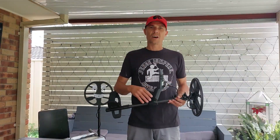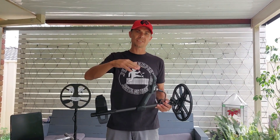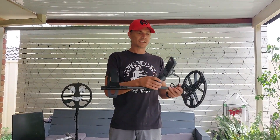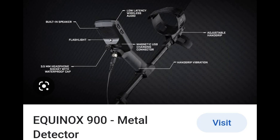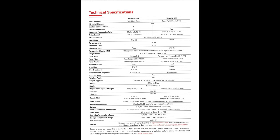I reckon the answer is yes. I'm just going to have some stats and some specs come up on the screen and then I'll show you the red light, and then we're going to take this thing out in the field. I'm buying one.